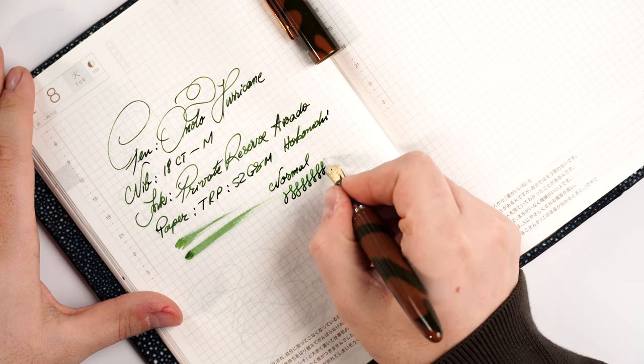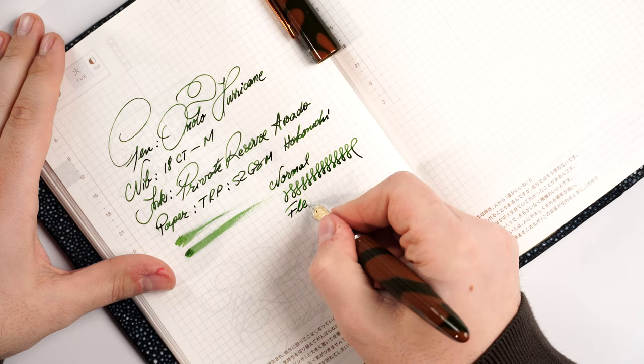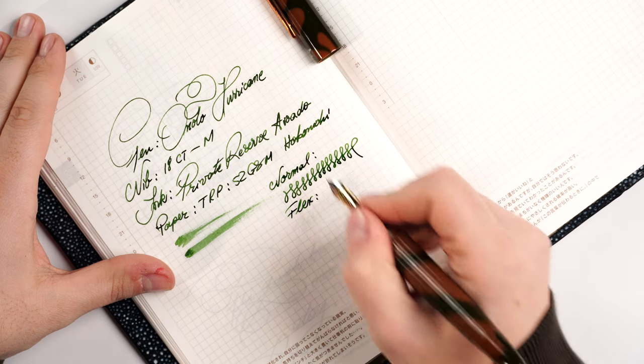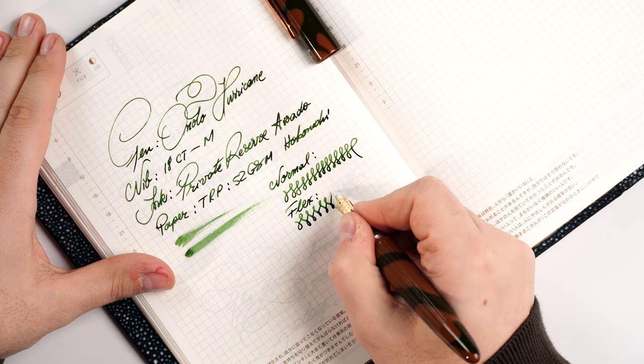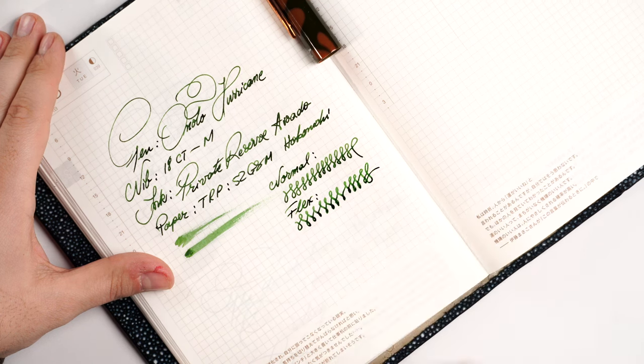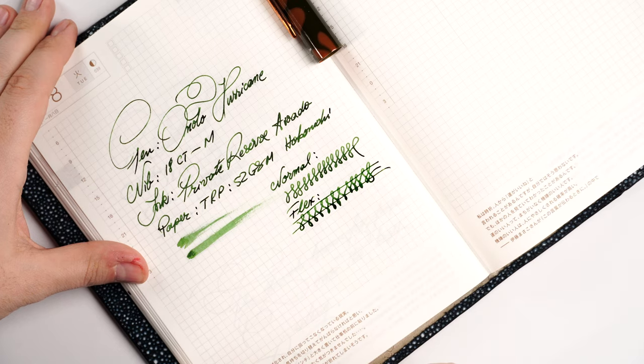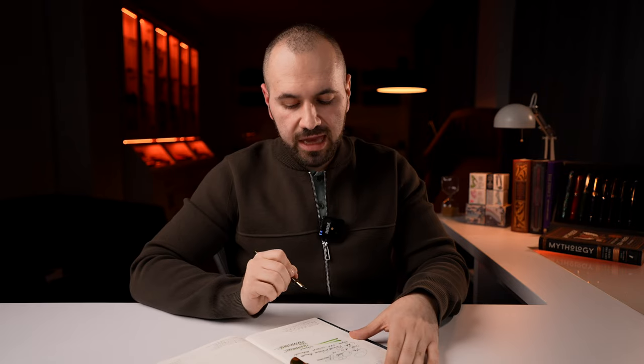It's a quite wet and beautiful medium — not a skinny medium, but I wouldn't call it broad either. Applying a little pressure to try to flex this nib: don't try this at home, as it's quite a stiff nib. You can squeeze out some line variation, but I wouldn't push it any more than that — you want to enjoy this pen afterwards.